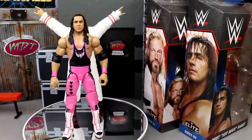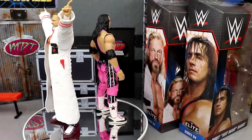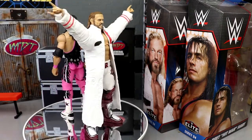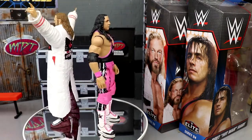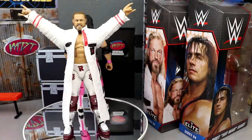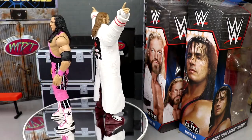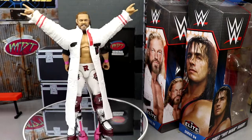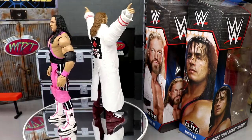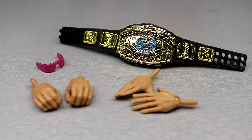Here is Edge and Bret Hart out of their packaging, looking solid. We do have our gripes of course — we're not going to not have gripes, especially with this huge rubber jacket. We're going to dive into all the details. First we'll get into Bret Hart's accessories and figure, then run it back and take a closer look at Edge's accessories and figure, do some comparisons, and determine if these are worth the purchase.